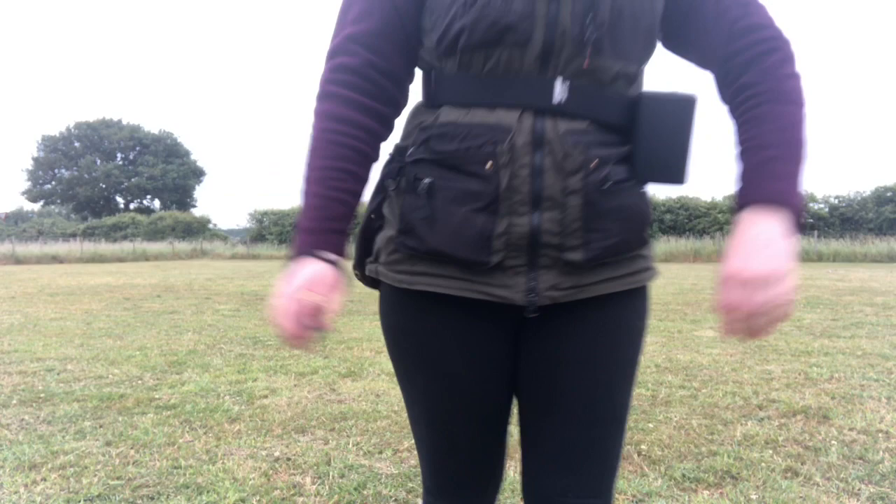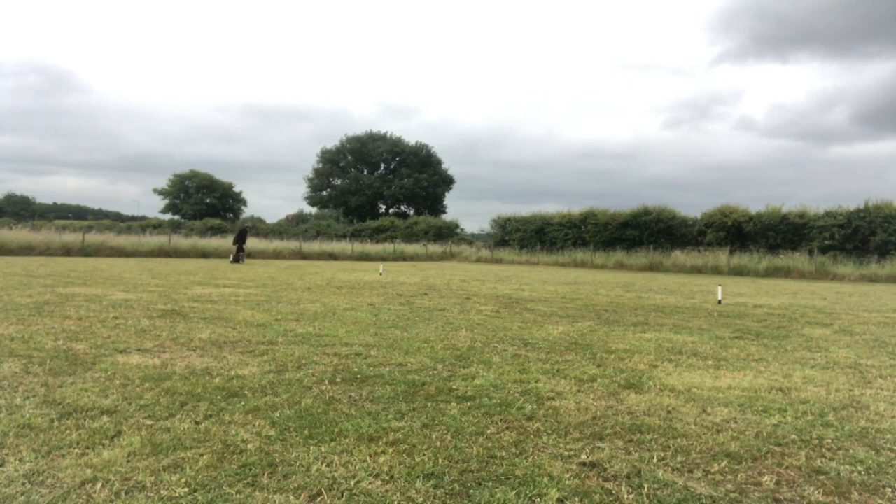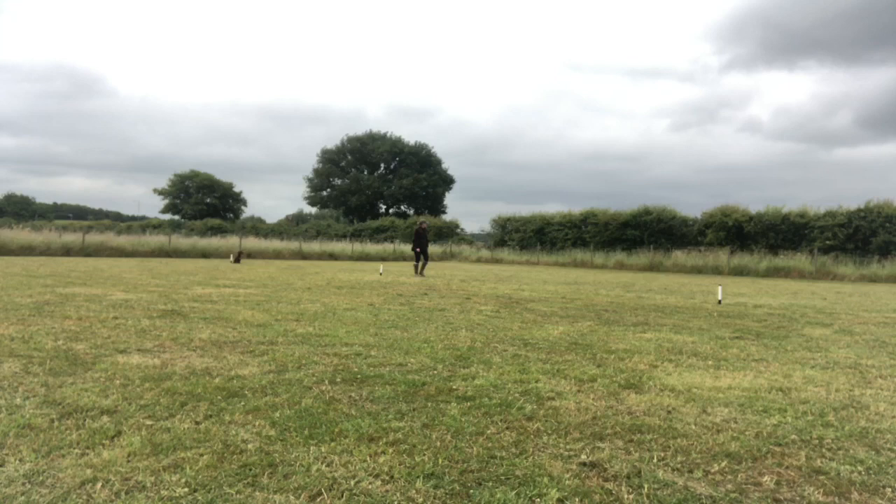The test is split into three sections and it starts with obedience, beginning with heel work. For the hunting retriever you have to heel your dog off lead for 20 yards. Heel work is probably one of our weakest behaviors — it's not that she goes charging off, it's just her position isn't particularly great. She's a little bit in front and not glued to my side, so we definitely need to work on improving that.